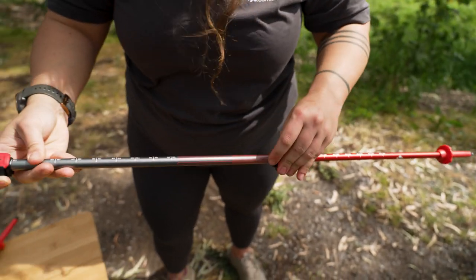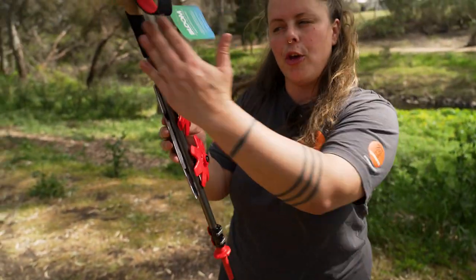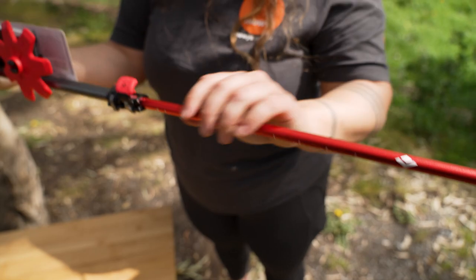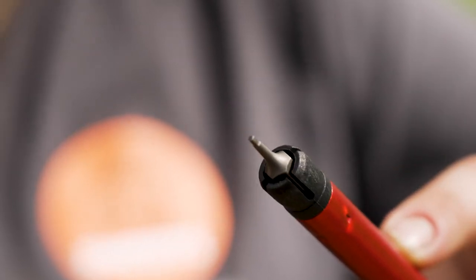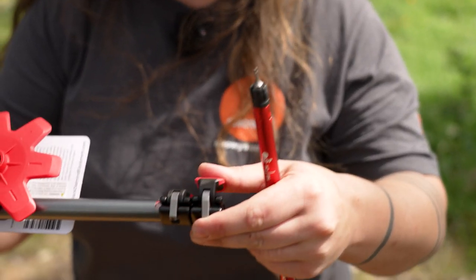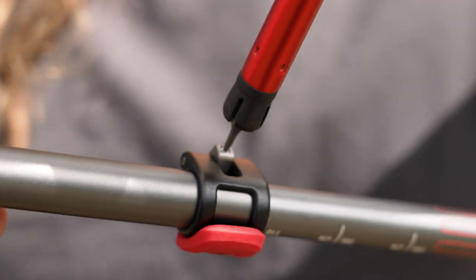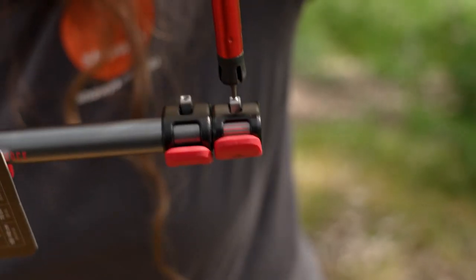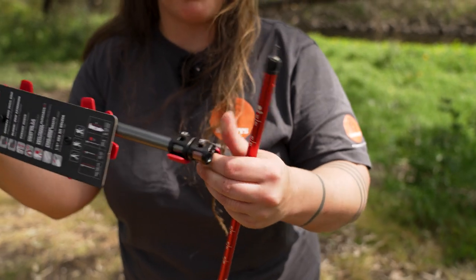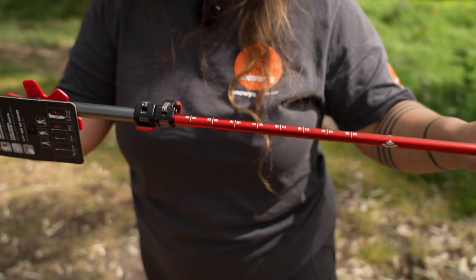When you receive your poles in the packaging with the snow baskets facing you, the pole on the left-hand side has a 1.5 millimetre hex tool built into the bottom section. This is really great for maintenance or repair of your poles, and fits directly into the little nut tightening your flick locks in place. So if your poles get grubby or a flick lock needs replacing, that tool will help. It's only in the one pole — the left-hand side when you receive them packed up.